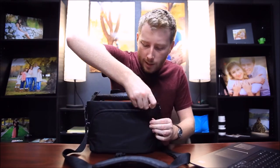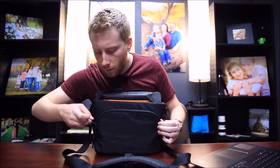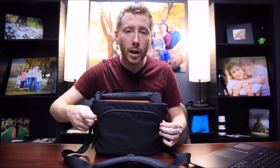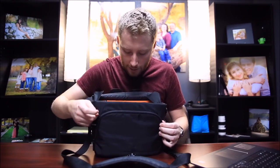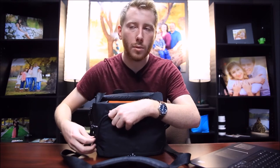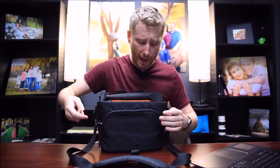I noticed that this zipper tends to have some issues. The zipper quality isn't that great in my opinion. I haven't had any problems where I can't open it, but it does kind of happen occasionally, and I'll be honest, it is kind of annoying when it does happen.